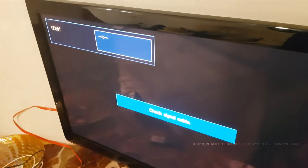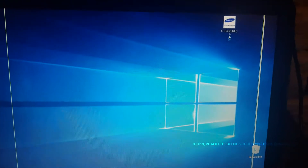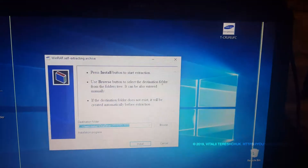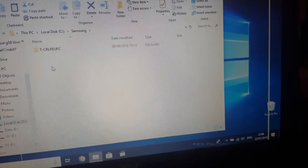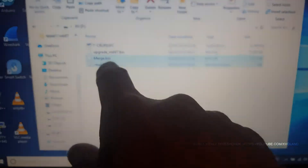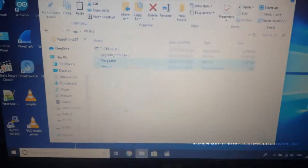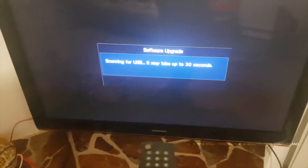After 2 hours of work everything was fine, so I decided to update the TV firmware. To update the firmware, you need to download some files from the official Samsung website, upload them to a USB flash drive, and update the firmware from the TV menu. And now the TV was ready to work.